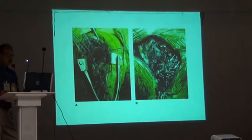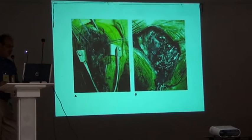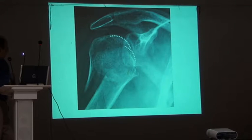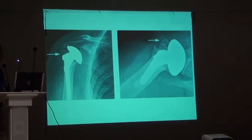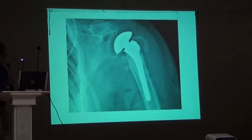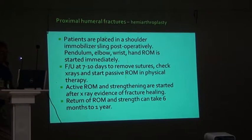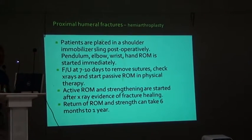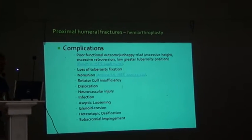The heterotopic ossification should be excised if it is interfering with humeral head movement. This is the reconstruction of the trochanter. This is head within head — this is a split head, again replaced. So there is a post-op plan: initially three weeks the patients are immobilized, and then active muscle building is done.